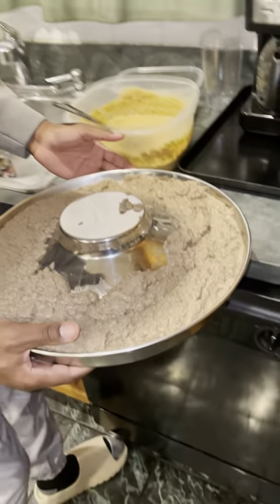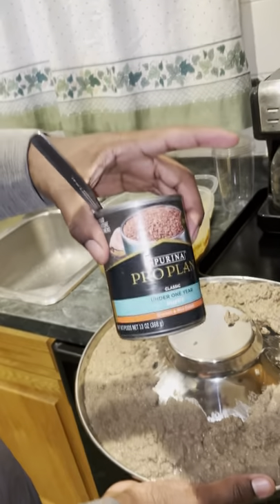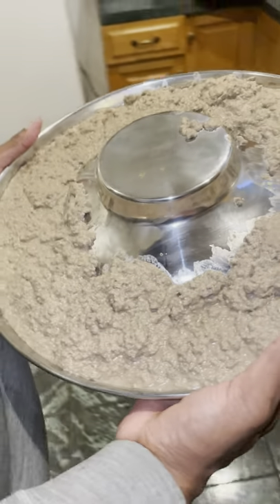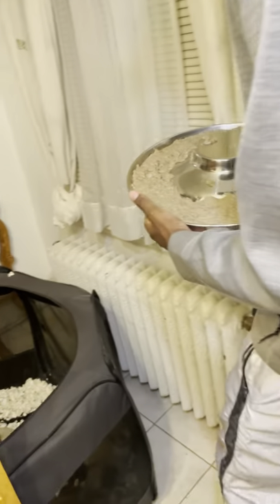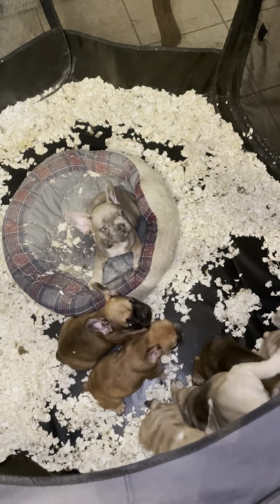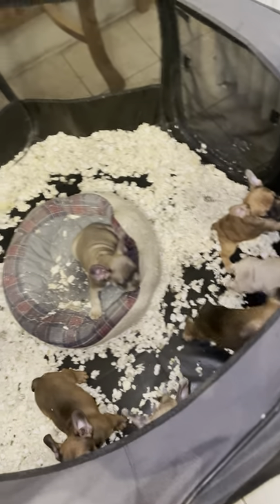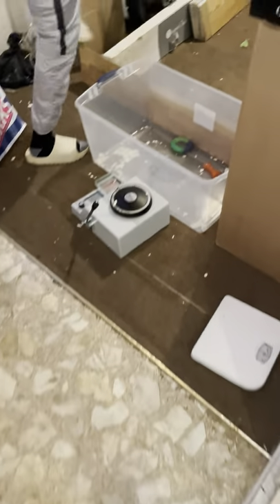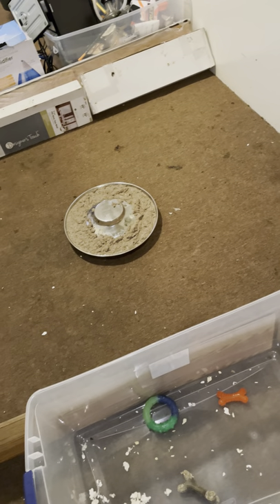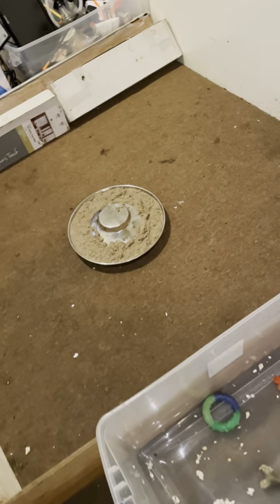I'm showing you guys this video, but I had made some mush earlier today — it's a little darker because I used multiple cans. I have eight puppies and when I feed them this, they love it. I'm going to show you guys my feeding right now. These are the puppies in here, nice and hungry, waiting very patiently to eat. I put them in an area where all of them can fit and in intervals of twos I put them in to eat.